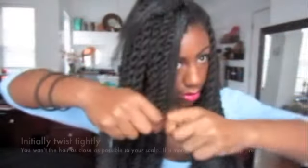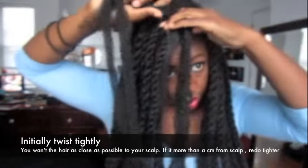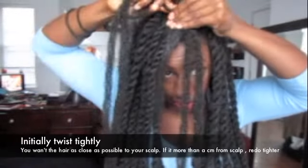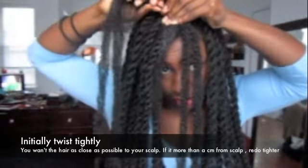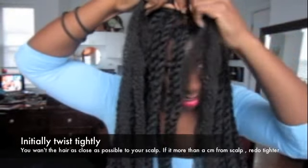You want to make sure you twist it all the way down to the very end. Now I'm just going to repeat the same steps on the last three sections of my hair. Making sure that the initial twists are tight for these invisible roots is what's going to ensure that the style lasts a long time — you don't want it hanging away from your hair.